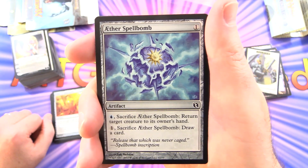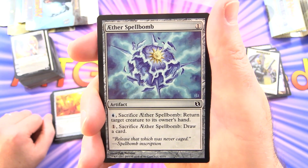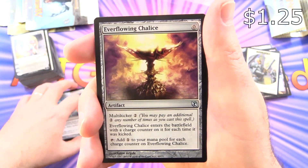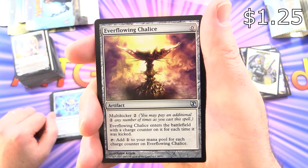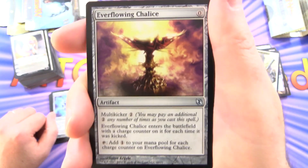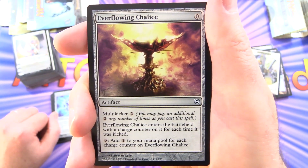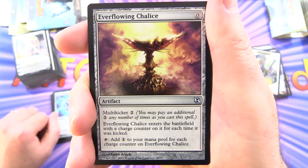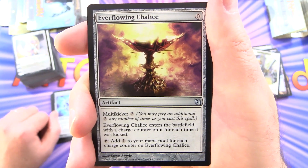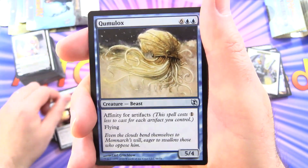Aether Spellbomb: artifact for 1 — pay blue and sacrifice it to return target creature to its owner's hand, or pay 1 and sacrifice it to draw a card. Everflowing Chalice — I think they reprinted this in recent years — artifact for 0 with multi-kicker 2: you may pay an additional 2 any number of times; it enters with a charge counter for each time it was kicked. Tap to add 1 to your mana pool for each charge counter on it. Two of those.